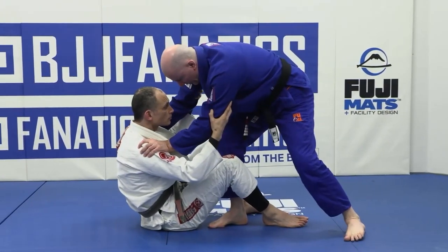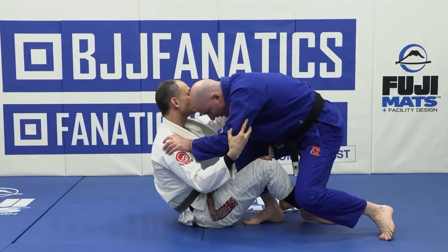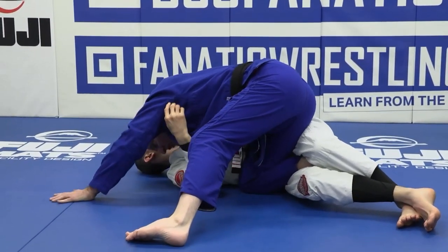Now immediately we go in with two hands at the shoulders. That's what makes it easy to pull our arm back, and as we punch underneath our training partner, we just drive that knee through to take our favorite position.